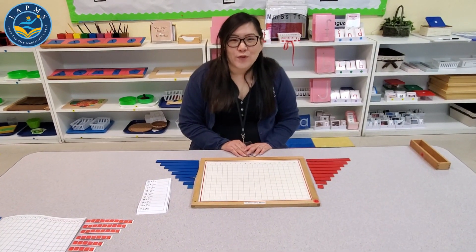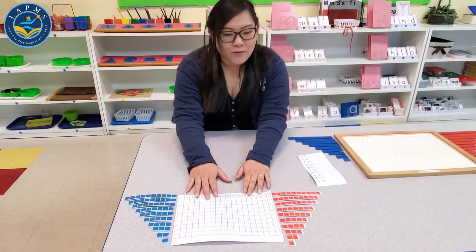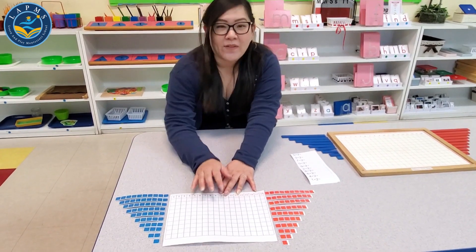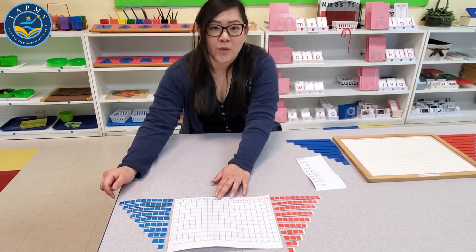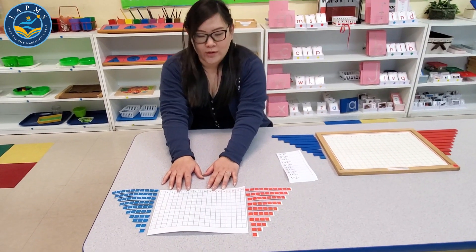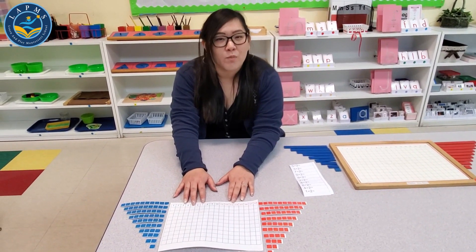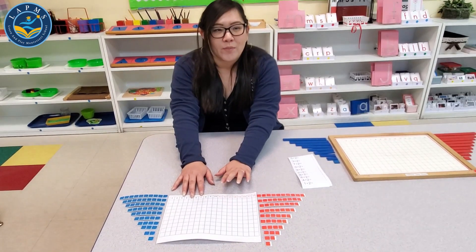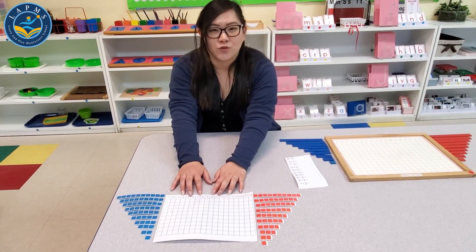This activity is for ages 4 and above. After you print out this material and cut it, you don't have to laminate, but you can always play a fun game with it — it's the same as the material we use at school. You can find it under the addition strip board on our website, learnandplaymontessori.com, just click on remote learning.